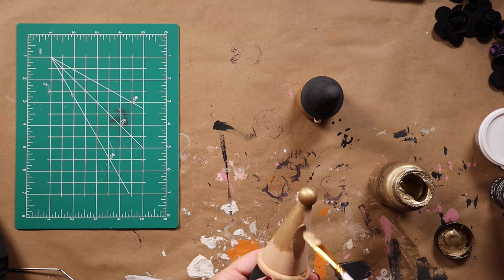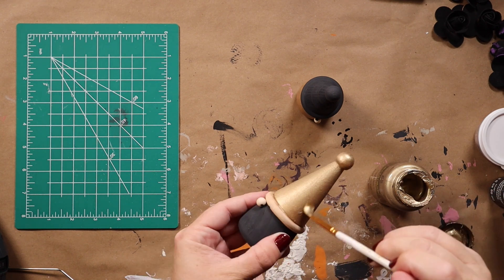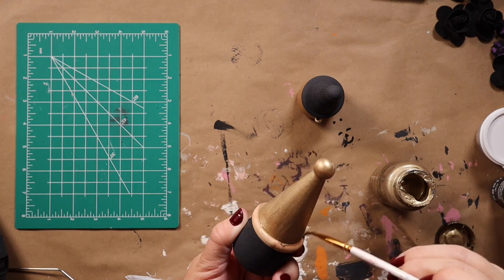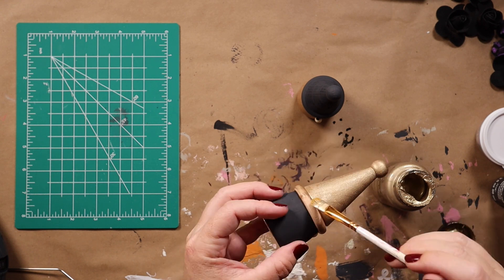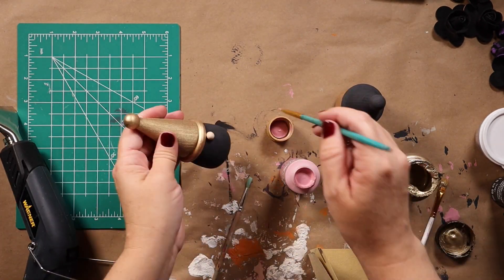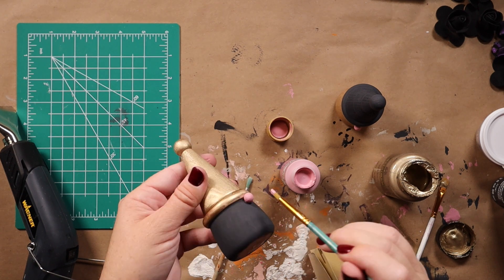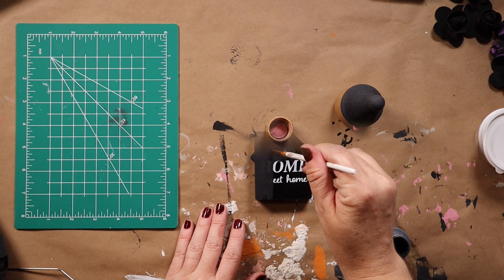Lots of black and gold — I just love that color combination. It's a little bit different for Halloween instead of the traditional oranges and blacks. I do like the pinks and the oranges too, but I was really enjoying the gold and the black this year. Then I just took some Folk Art matte paint in the color Vintage Tea Rose and used that for their noses.